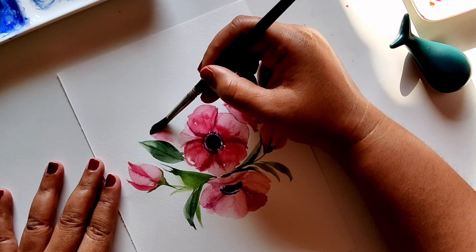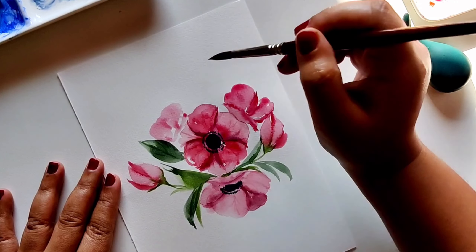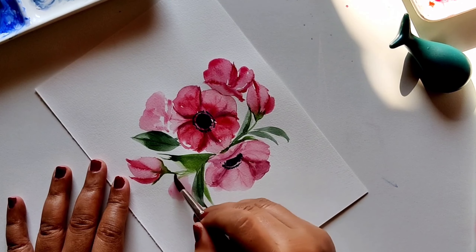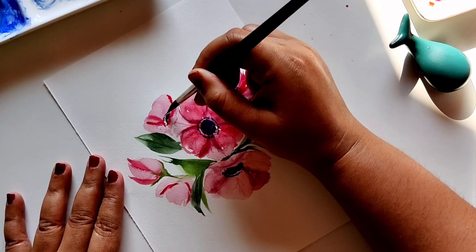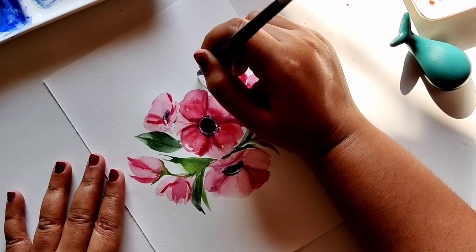Adding one more flower on the side because I think it will look nicer with two more flowers on both sides, using the same M-stroke. This is similar to all the single-petal strokes — we take the brush slowly from down to up, but for the M-stroke you zigzag the brush, giving it a little wave to get your M shape.